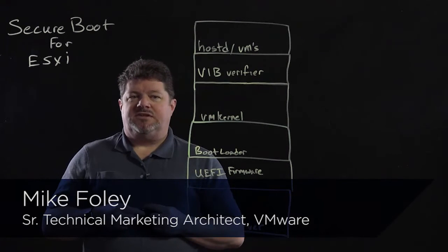Hi, my name is Mike Foley. I work in the vSphere Tech Marketing Group. My focus is on vSphere security.